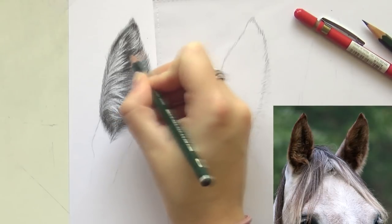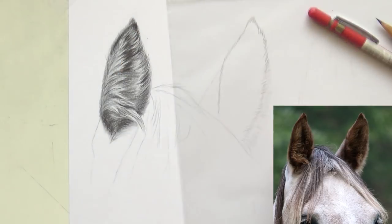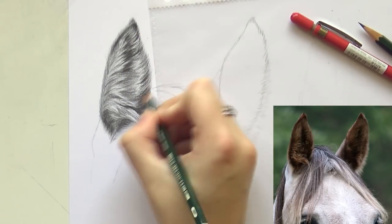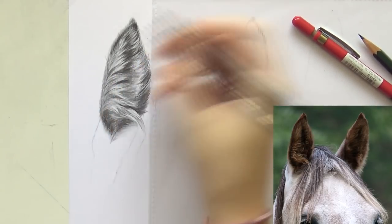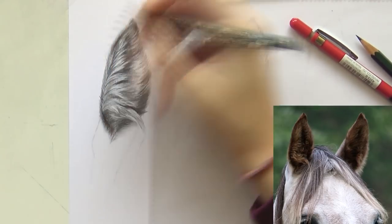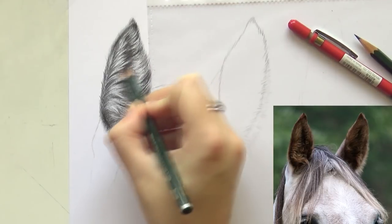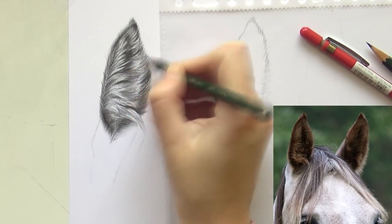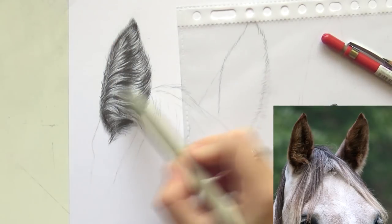I pulled out some highlights quickly and then started putting in the darkest value, really building that up. Now I'm switching to the 8B from Faber-Castell and really darkening up that center area and the outer edges. Let me know in the comments if you'd like to see more graphite tutorials — I don't have many on my channel since I've been working in colored pencil and pastels a lot more, but if you'd like to see more basic graphite tutorials, let me know.